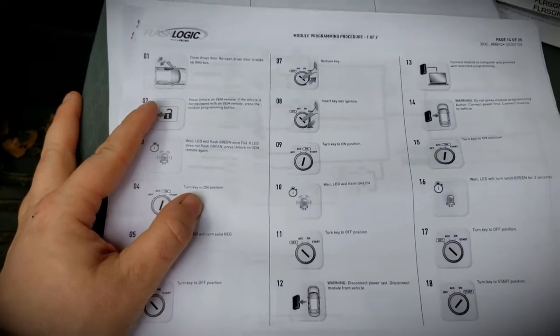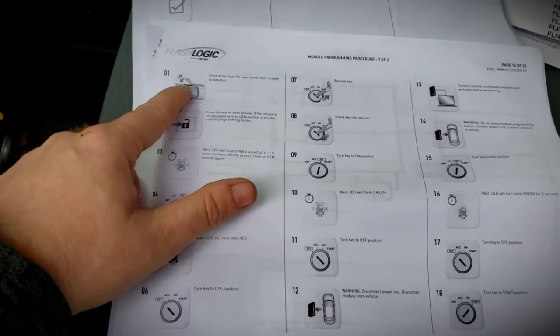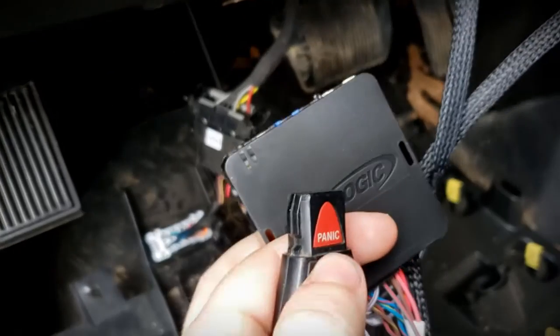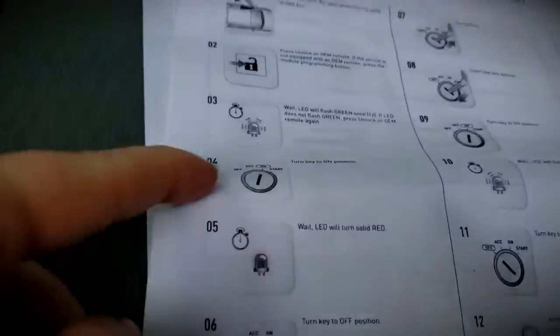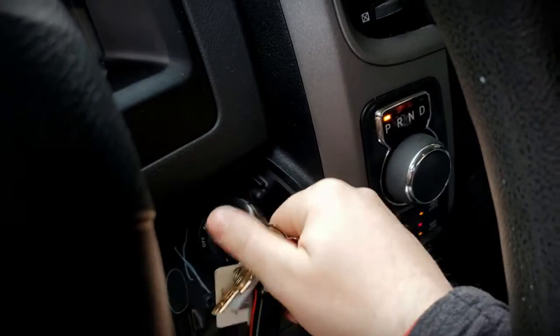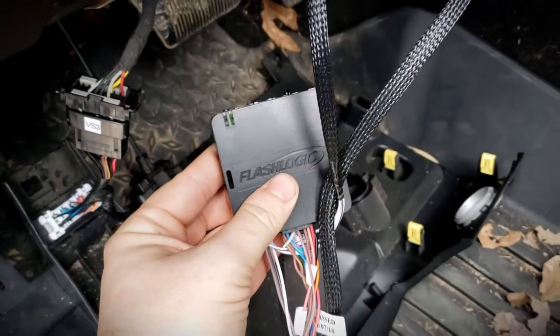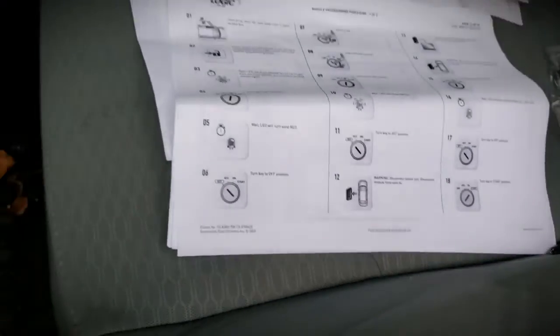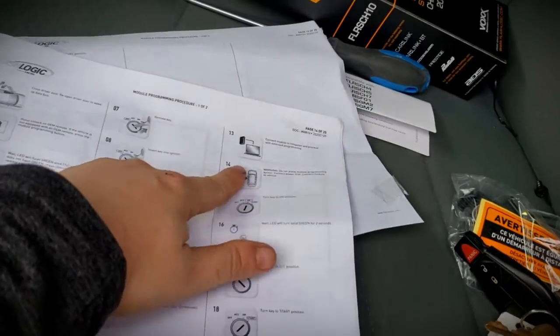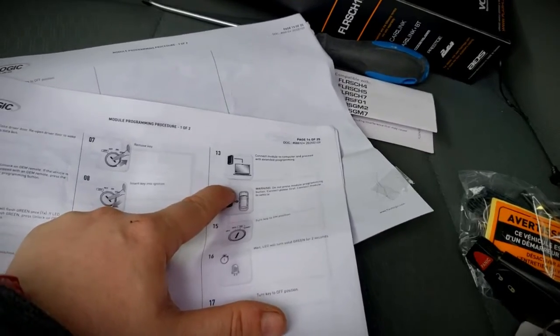We're going to follow FlashLogic's module programming instructions — it is 20 different steps. The first thing we need to do is close the driver door and then reopen it to wake up the bus connector. Then hit unlock and look for the green LED, which we've got. Turn the key to the on position — it'll turn solid red. Turn the key back off, remove the key, insert the key again, turn it on, and the LED will flash green. Turn it off and disconnect the power — blue adapter first, then the black connector. Now we go inside the house to do the computer programming. Check the link below; he does a great job showing you how to program this, so click the link and give him a like and a subscribe.